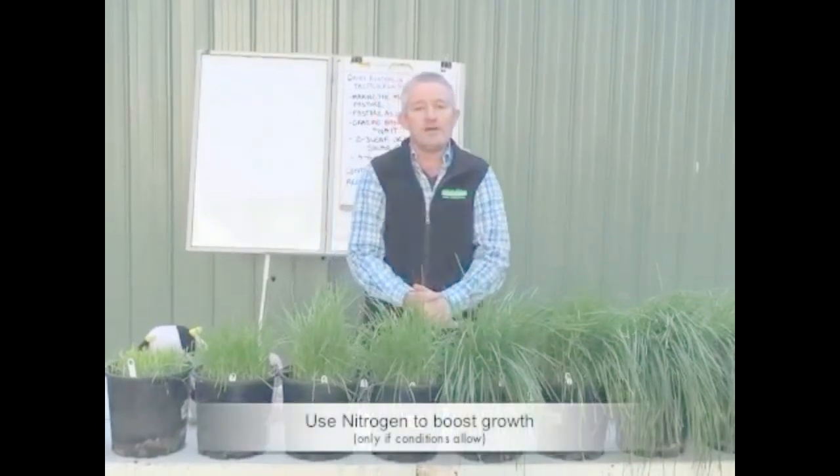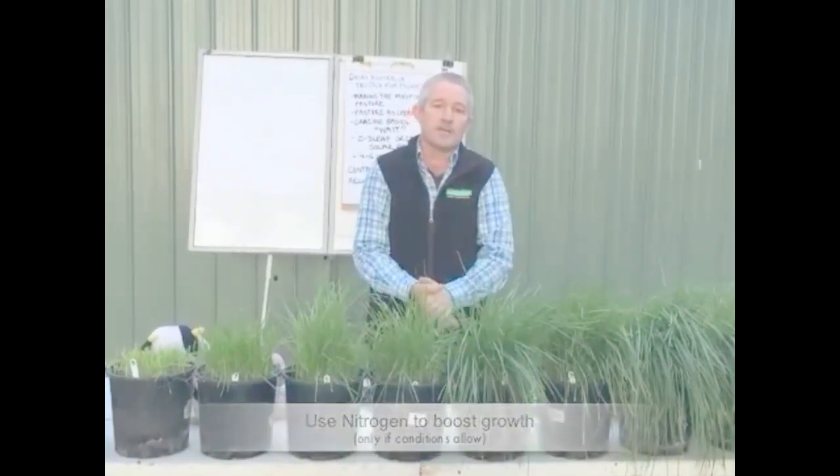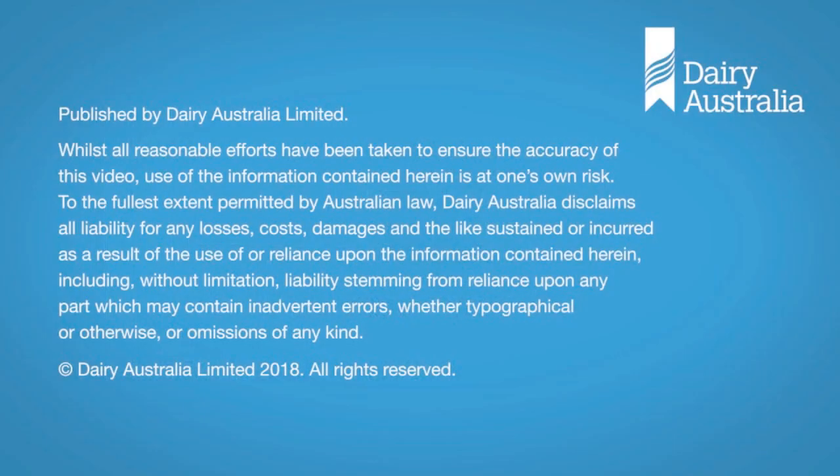If conditions allow, using nitrogen will often boost growth, and that's your next cheapest source of feed after the pasture itself.